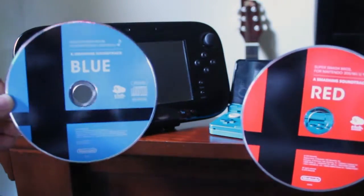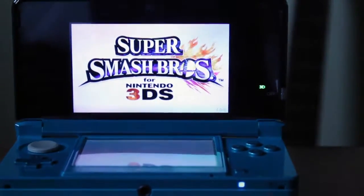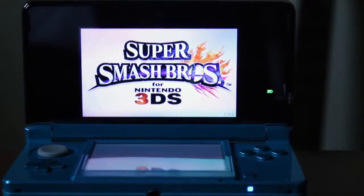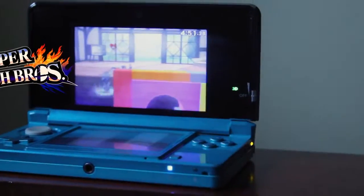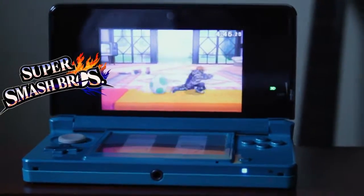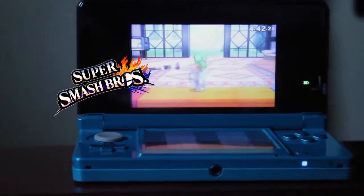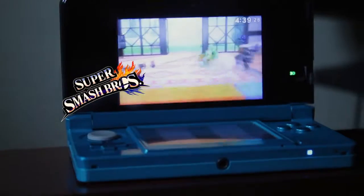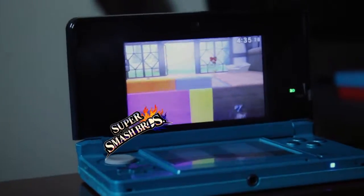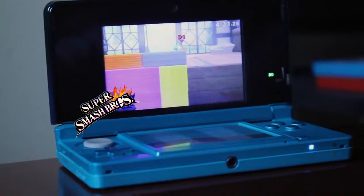Super Smash Bros is a very fun game and I'd recommend it to anyone. The soundtrack is amazing. That's going to be it for my video today — please leave a comment below, and like or dislike if you enjoyed the video. Don't forget to subscribe and I'll see you guys next time!